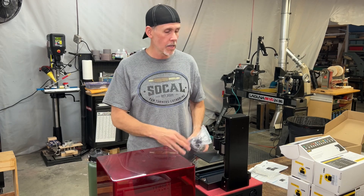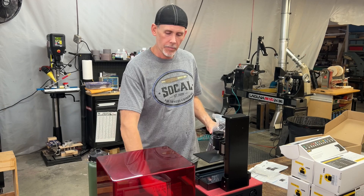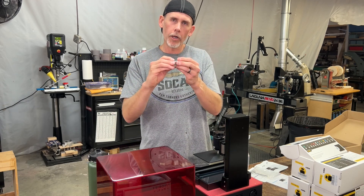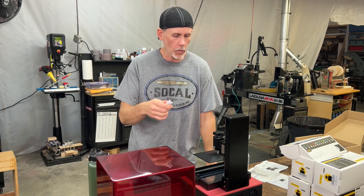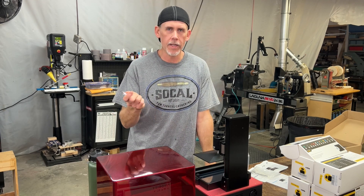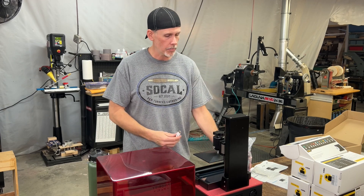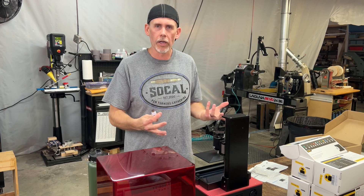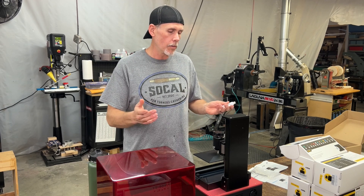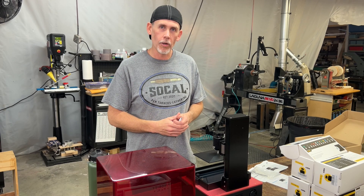I thought I'd try this stuff out and see how it works. You just dump some resin into the trough and pick the file. I have a test print — it's a rook, like a chess piece. They include a file for it and it's kind of a standard test print. I'm going to print one of those to see how this thing's working. You just dump the resin in, pick the file, and let it print. It'll probably take a few hours, so we'll come back with a time-lapse and see how it goes.